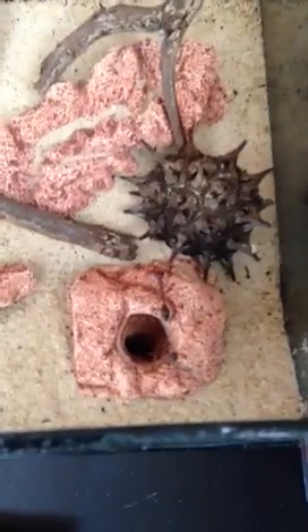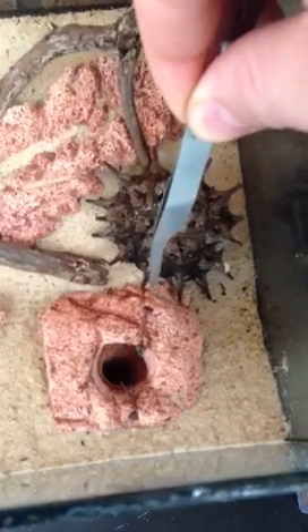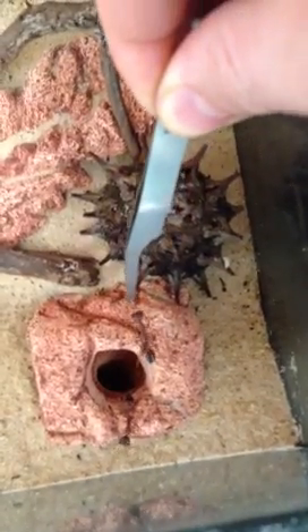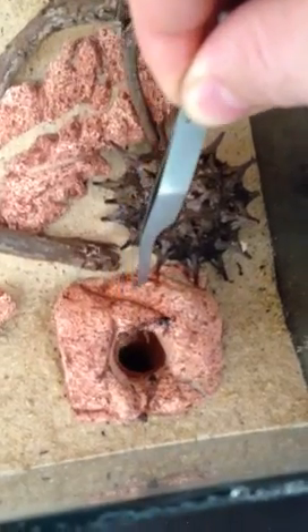I'm just going to get that piece of old apple out. You can see him - he's pretty interested in what I'm doing. They'll sort of follow your movement because they've got really good sight. You can see here if I put the tweezers towards him, he'll try and grab on with his mandibles. He'll normally try and sting it but he's a bit more relaxed today.